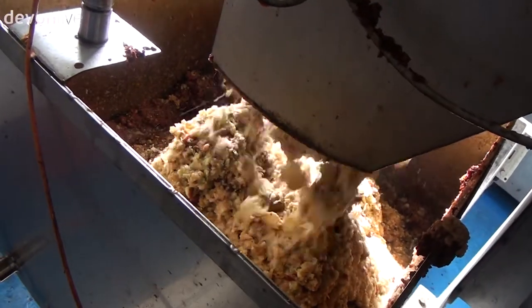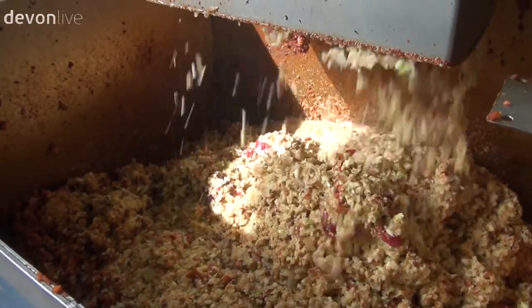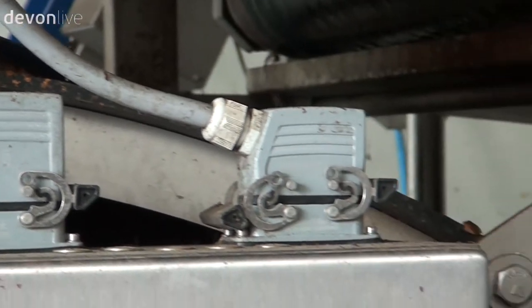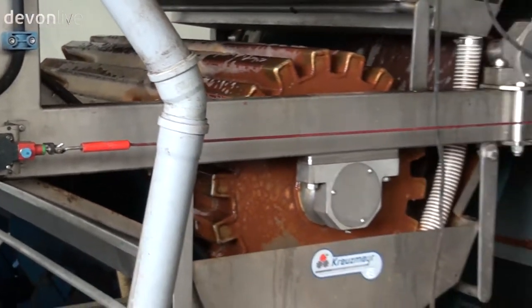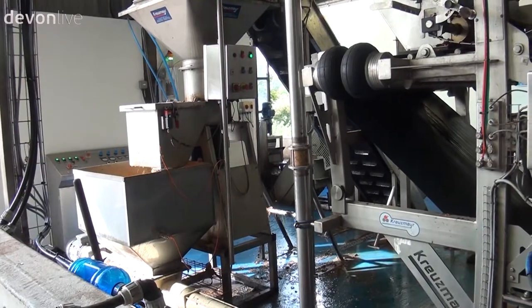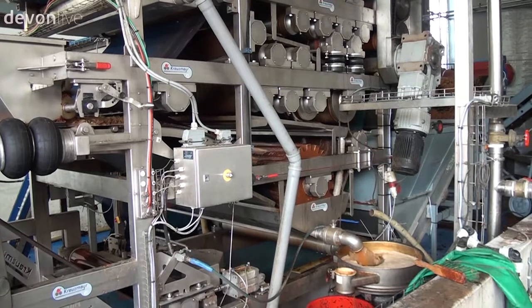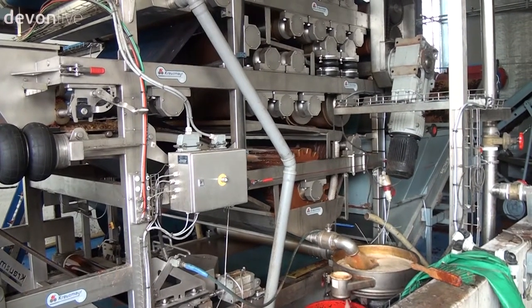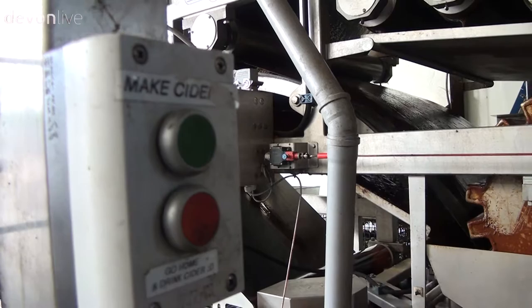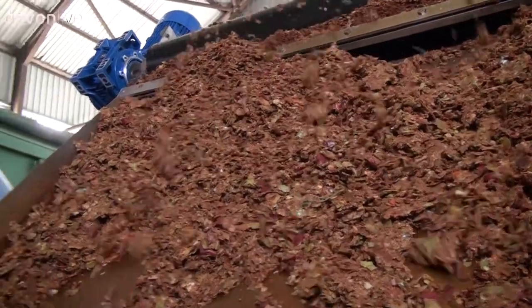The apples then go up the elevator and are milled — that means they're broken into almost apple sauce so that they can be pumped onto the press for the juice to be extracted. The press has two belts, so it's aptly named a twin belt press, where the apple pumice — what we call the smashed-up apple — is gradually pressed tighter and tighter through pneumatic pressure to release the juice, which runs out and is pumped away to the fermenters. At the end of the press the dry pumice comes off continuously and is elevated into a trailer, then taken away and fed to cows.